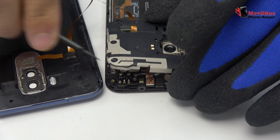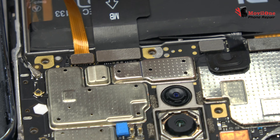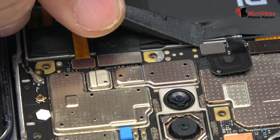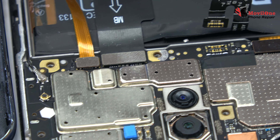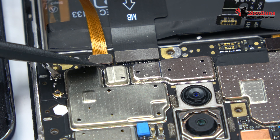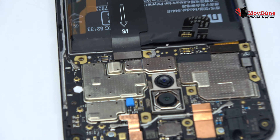Let's remove the back cover and the middle frame. First of all, we removed the battery flex to continue with the disassembly process. We lose the connector of the fingerprint sensor scanner, Touch ID.